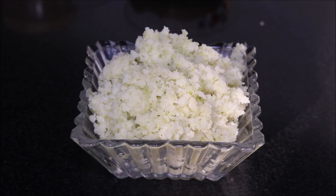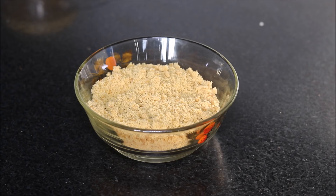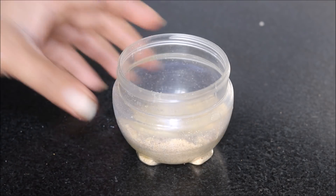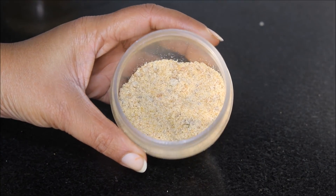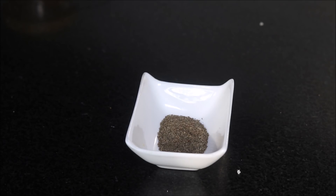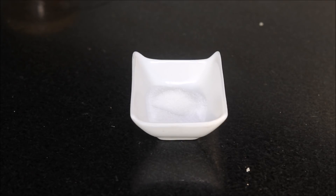We will use 250 grams of ground Amla or Gooseberry. For this, you need to simply wash the Amla, cut it into small pieces, and grind it in a mixer grinder jar. 150 grams of Jaggery Powder — you can even use Jaggery. 1 tsp of Kala Namak, ½ tsp of Black Pepper Powder, ¼ tsp of Hing or Asafoetida, ½ tsp of Roasted Cumin Seeds Powder, 1 tsp of Carom Seeds or Ajwayan, and 1 tsp of Salt.